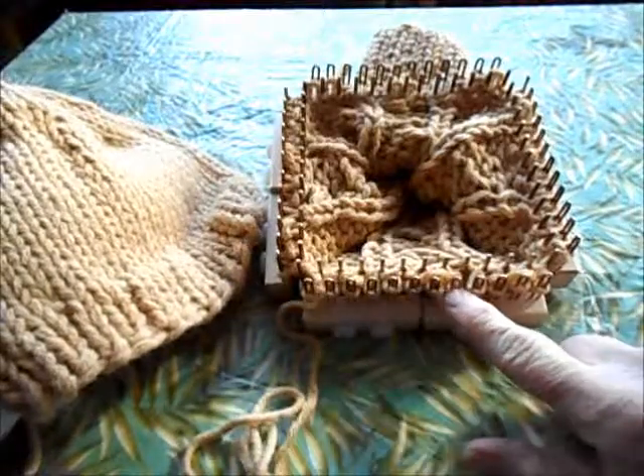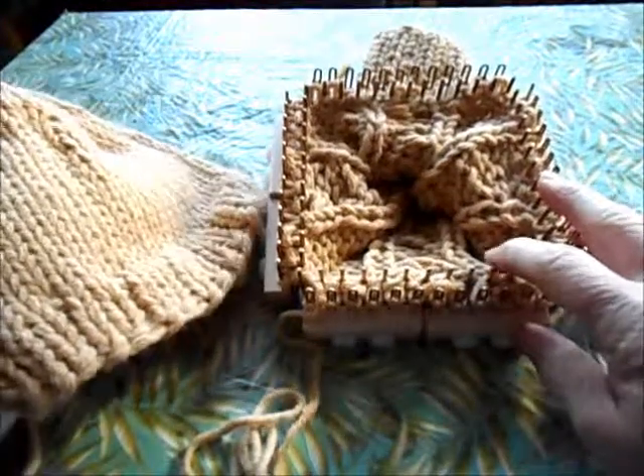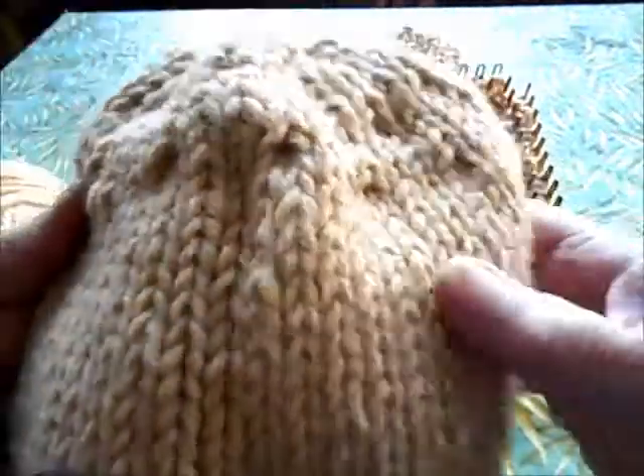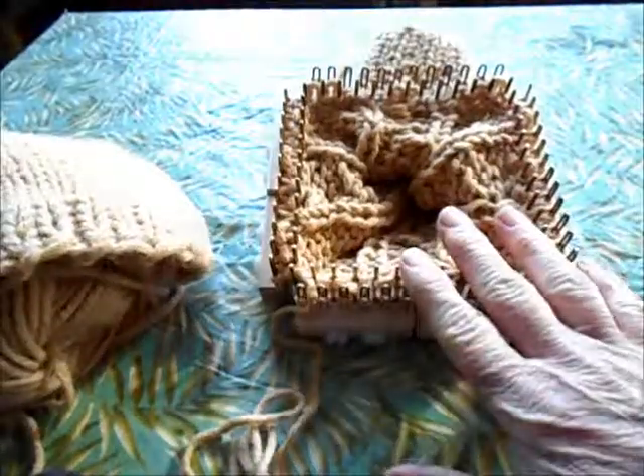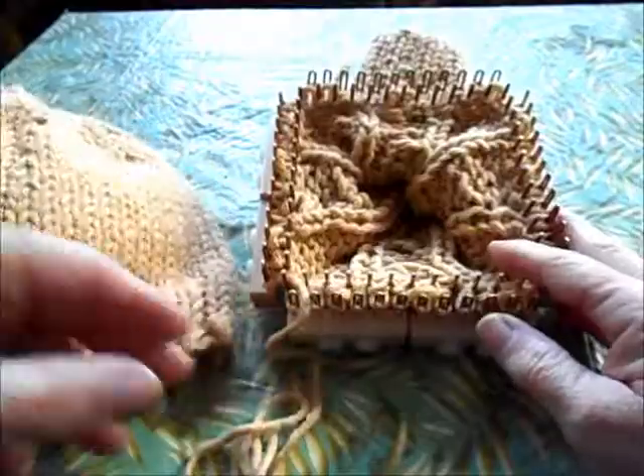I've done my plain row with just knits and purls, no crosses. And now is where, whether you were knitting the plain hat like this one or the cable hat, we join back together and we start doing the same exact thing.